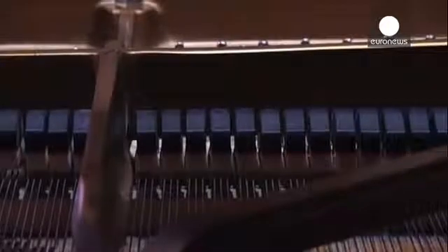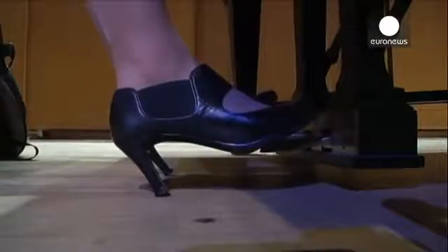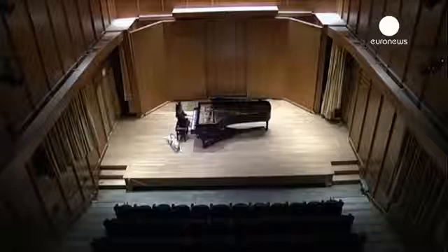At the moment, the 3D pen has to be used by a sighted person and is extremely slow, as everything has to be done by hand, note by note. So she's now hoping to find a new way of automating the process.